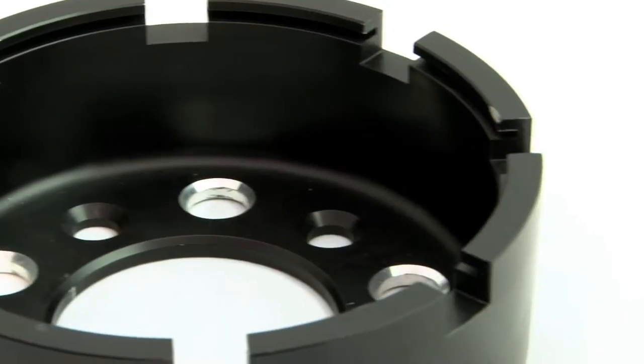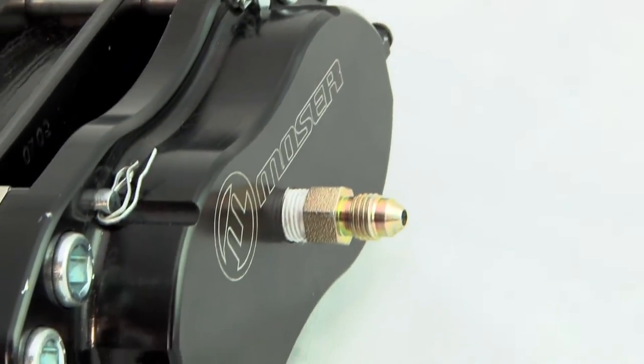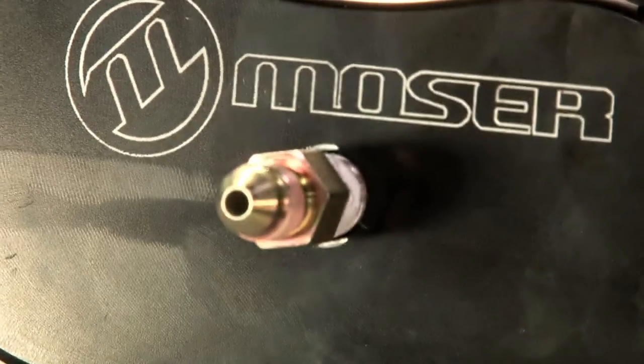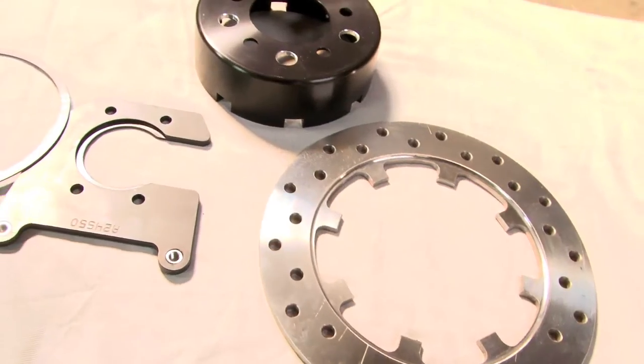Moser's brand new performance drag kit was engineered from a clean sheet of paper to provide the best-in-class stopping power, rock solid reliability, and ease of maintenance. Follow along as Power TV takes a closer look.